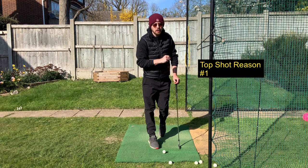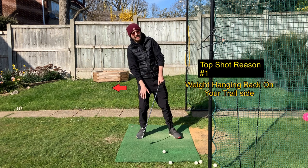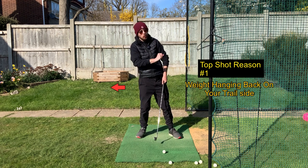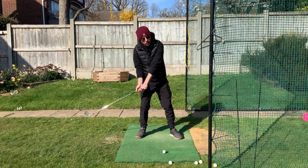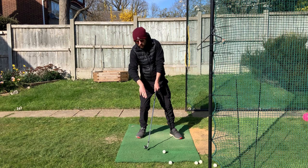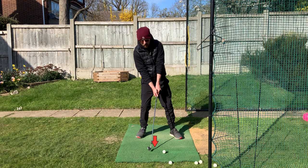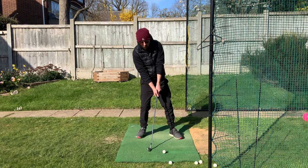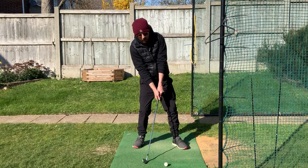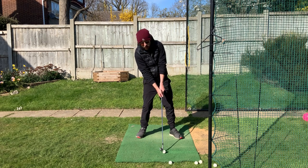The first reason why you top the golf ball is that as you're coming down in the downswing your weight is hanging back on your back leg — this can also cause you to fat or thin the ball too. When that weight hangs back on the back leg, the lowest point my club is traveling is really behind the golf ball. It could plummet straight into the ground and you fat it, or it will start to raise upwards and you hit the ball on the upswing.